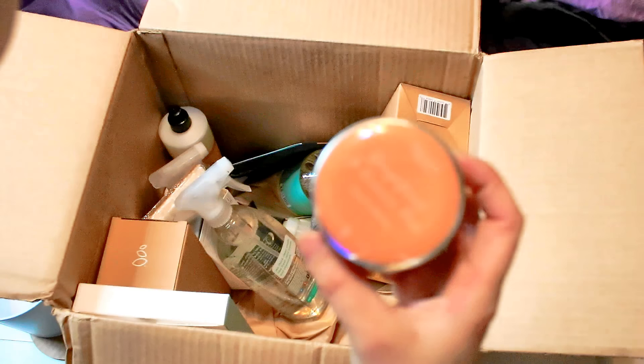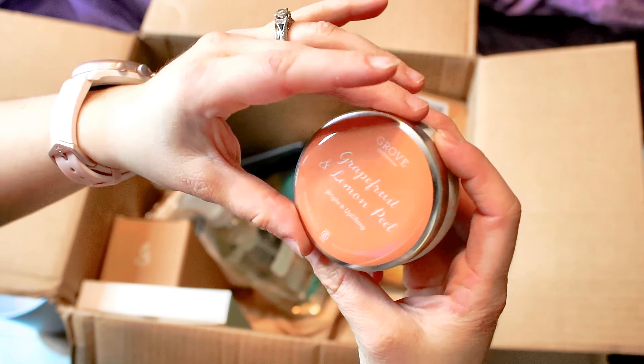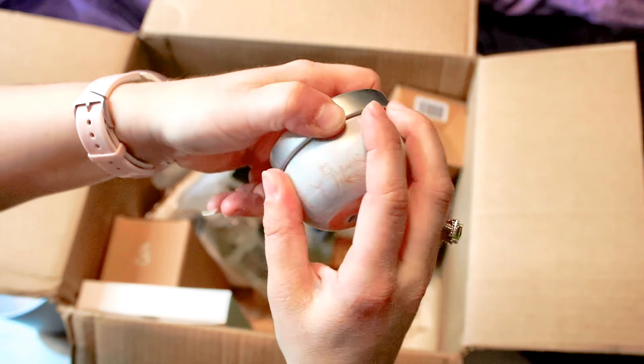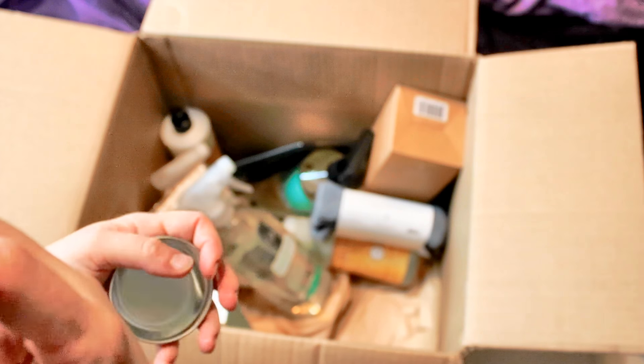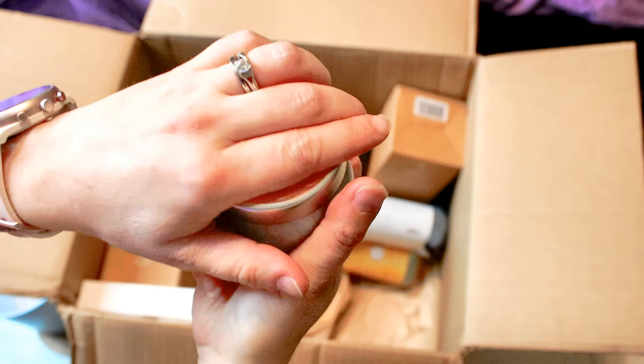It looks like a grapefruit and lemon peel candle. I think I saw that while I was browsing and I wanted to check it out. It smells pretty good — I'll have to light it and check it out. It almost looks like a makeup container.